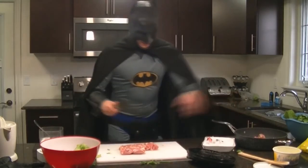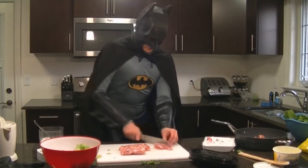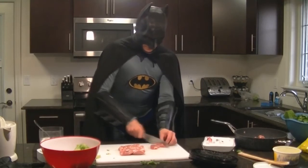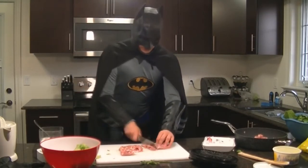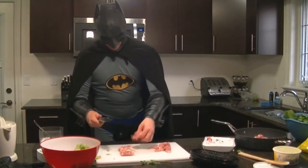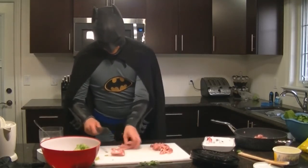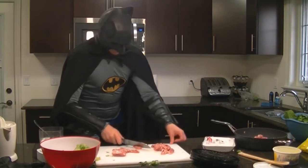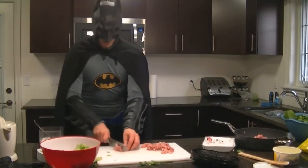If you get any cartilage in there, then you've ruined your meal. If your guest bites into it, they're going to lose all confidence in your cooking and never eat your food again. There we go — got rid of a little tiny piece of cartilage that was in the middle of that one. I wouldn't have caught that if the meat was frozen.